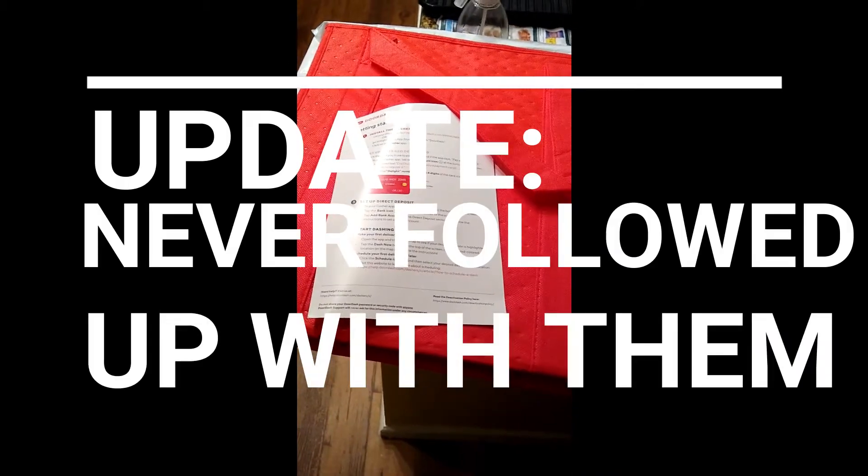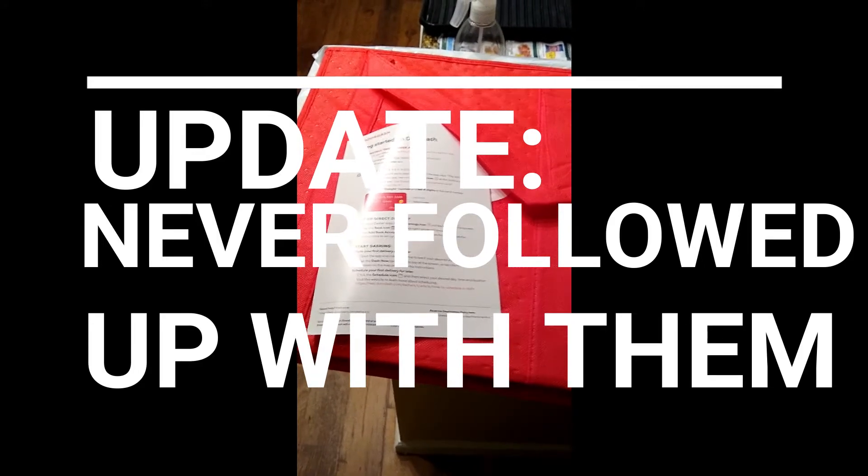I'm not sure which one I'm supposed to use, so I'll probably just send a message to their support team and see which one I'm supposed to use. There you have it — that's the DoorDash starter kit. Once I figure this out I will get you guys an update. Thanks for watching, don't forget to subscribe and like the video — until next time, peace!